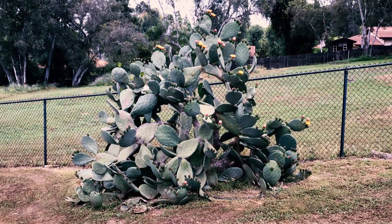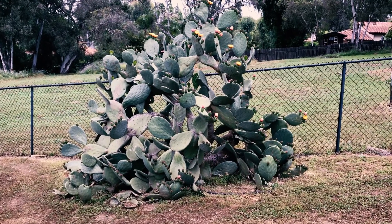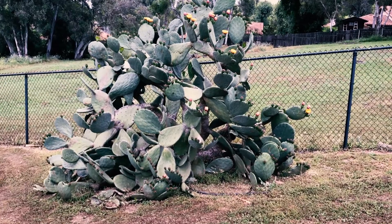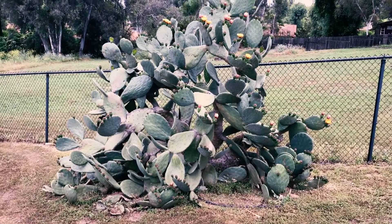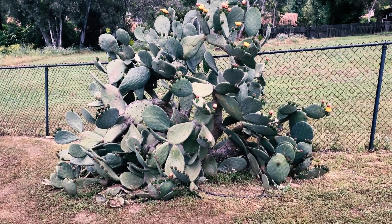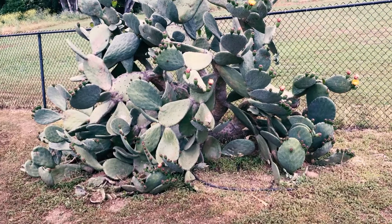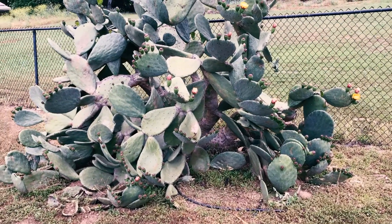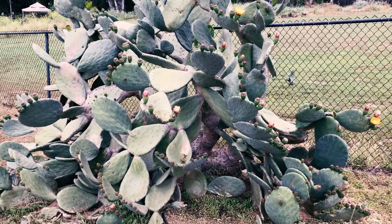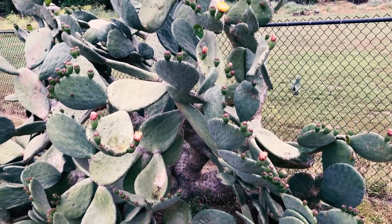Today we're going to discuss prickly pears, or tunas. The proper name is Opuntias. There are way more than 40 species, and they can vary a lot — from being densely spined to having no spines at all, depending on the species. They easily hybridize and are native to Mexico and the desert southwest.